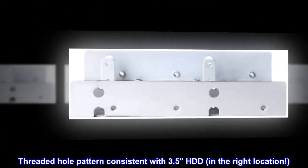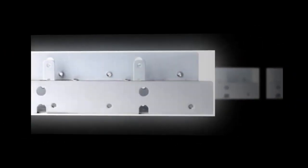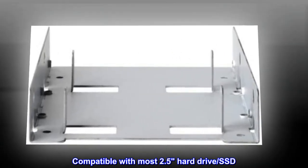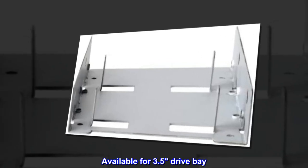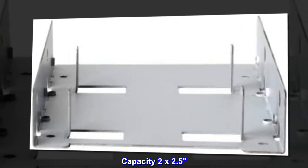Threaded hole pattern consistent with 3.5 HDD in the right location. Compatible with most 2.5 hard drives and SSD. Available for 3.5 drive bay. Capacity: 2x2.5.